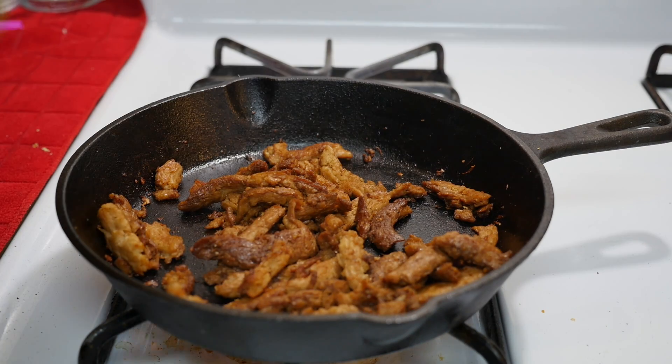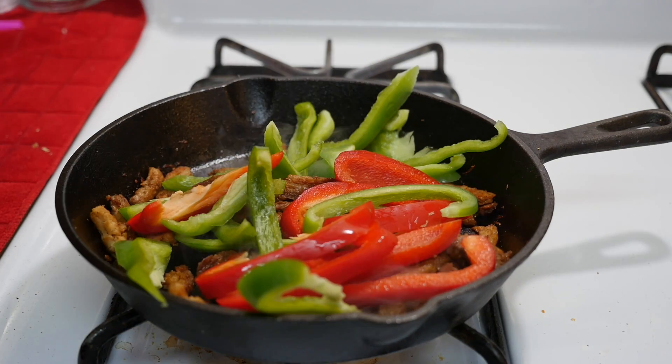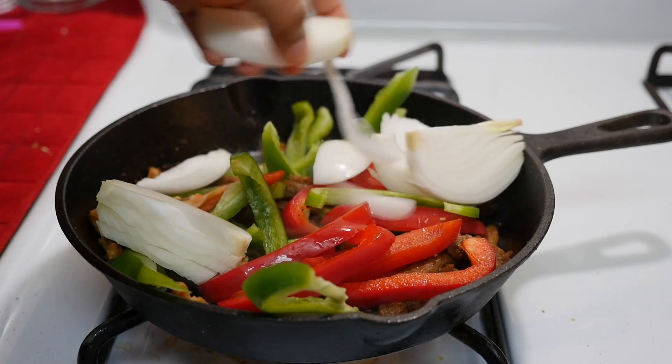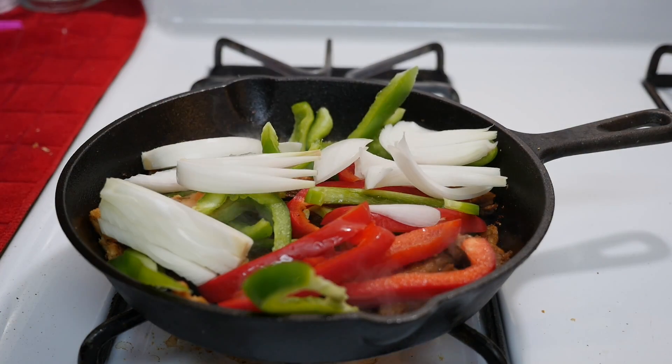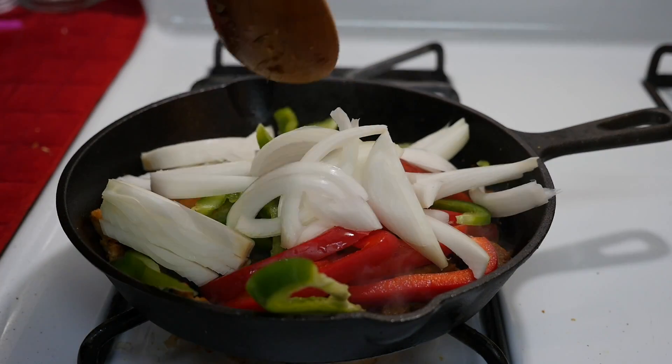Now I'm going to add the onion and bell pepper and let the veggies cook down for a few minutes.